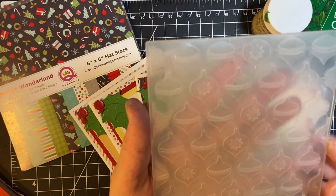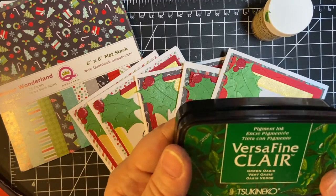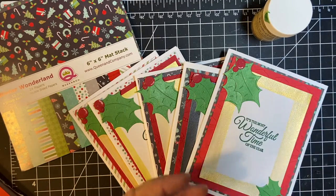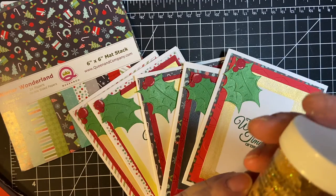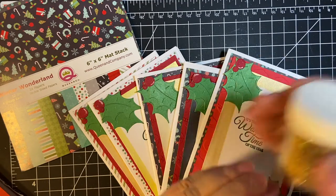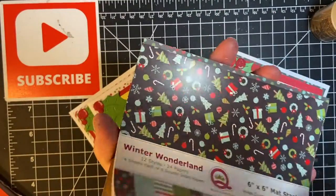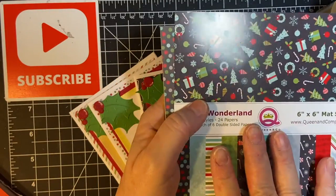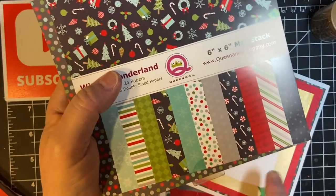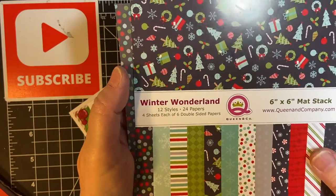I used my ornaments embossing folder. I used Versa Fine Claire Green Oasis and for one of the cards I embossed with this beautiful sparkling gold embossing powder. I used a paper pad from Winter Wonderland. I still have not made shaker cards with it though, but I did use the stamps that come from there also. The inside stamp comes from that set.